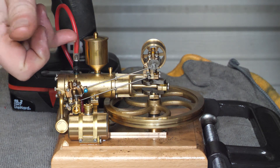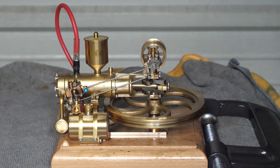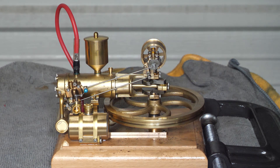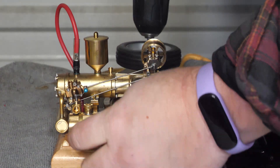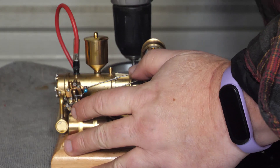I do still have the issue where it can arc over to the tank if we don't cover that up, but having the shrink tube in there instead of electrical tape for extra insulation is probably better, so let's see if we can get this going.